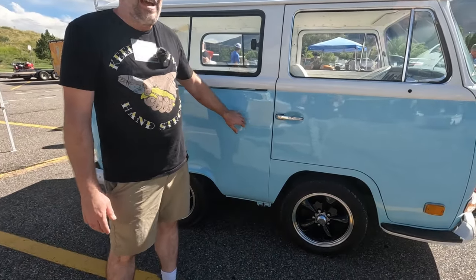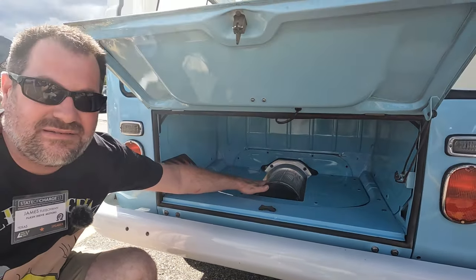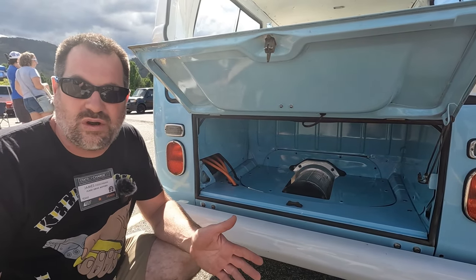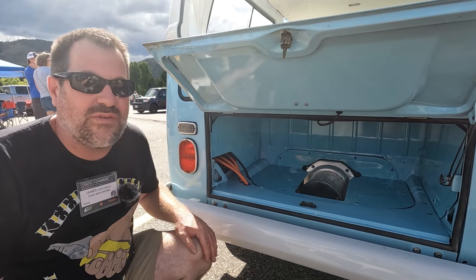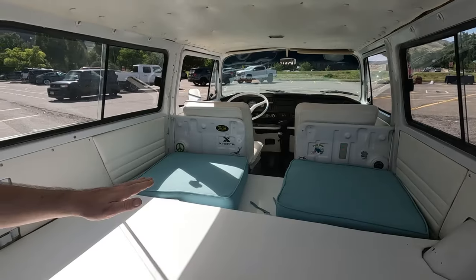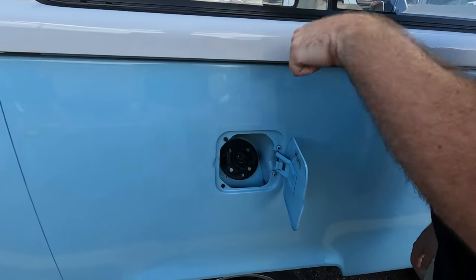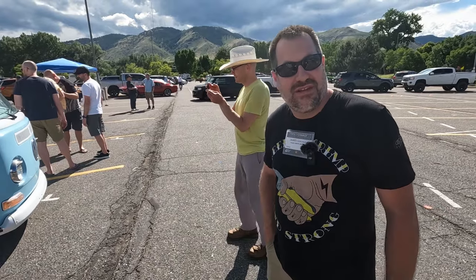You take that out and you create a little wheelie-popping monster. This motor is a Hyper Nine made by Net Gain. It has 175 foot-pounds of torque, 125 horsepower, and it runs on a 144-volt nominal motor. We have six Tesla Model S modules as the fuel for it — plug it in, charge it up.